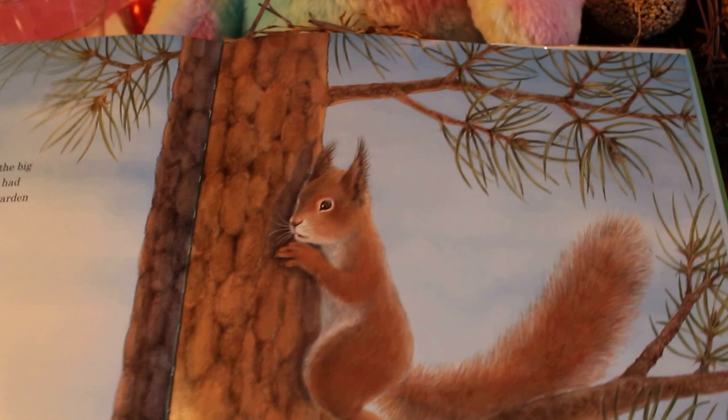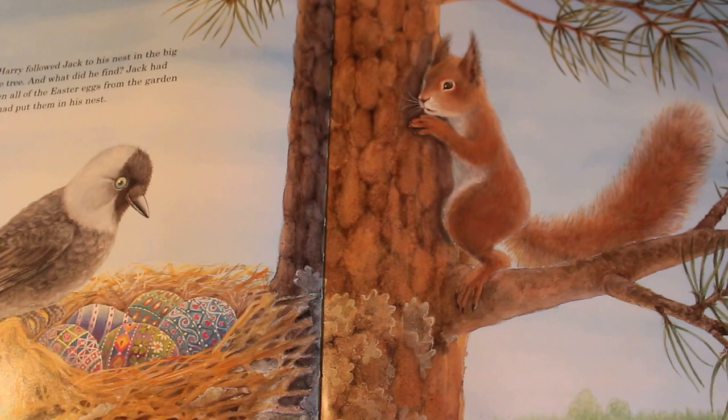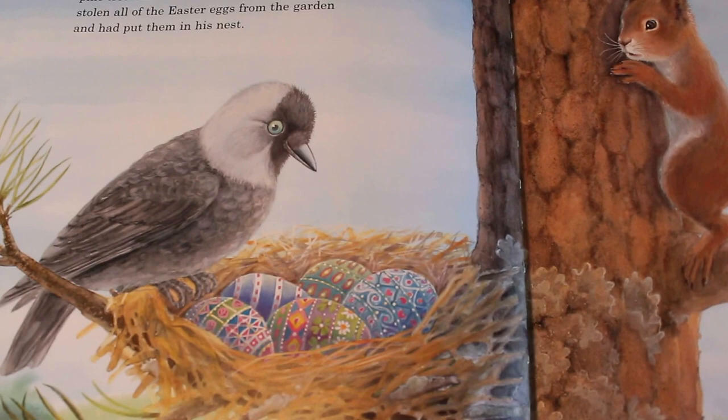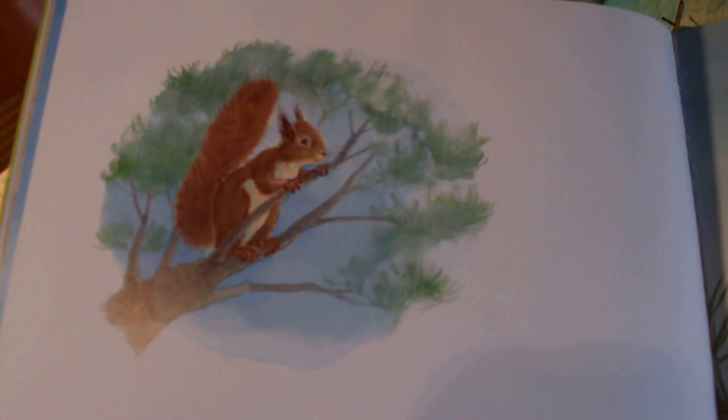Harry followed Jack to his nest in the big pine tree. And what did he find? Jack had stolen all of the Easter eggs from the garden and had put them in his nest. He took all the pretty Easter eggs! Harry didn't know what to do. The children would be so upset when they didn't find any eggs. Maybe Jack didn't know who the eggs belonged to.